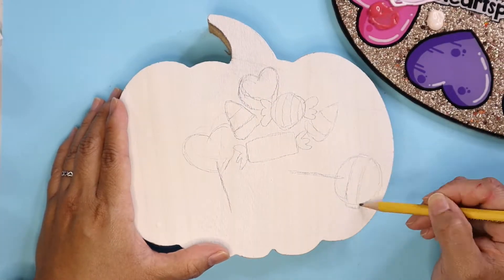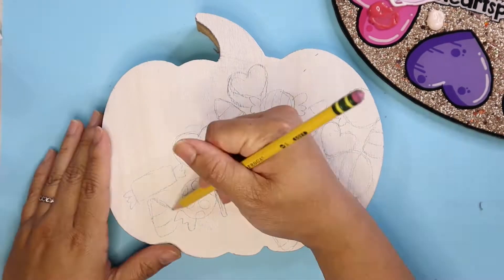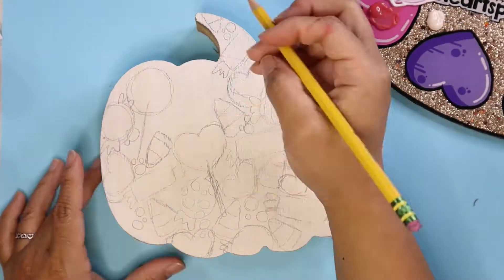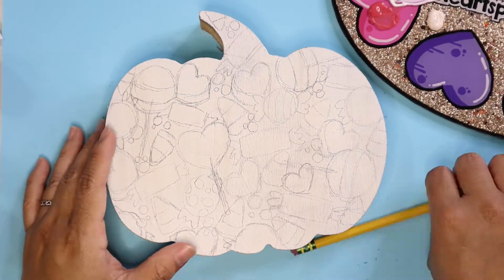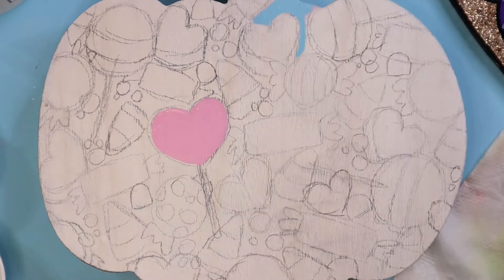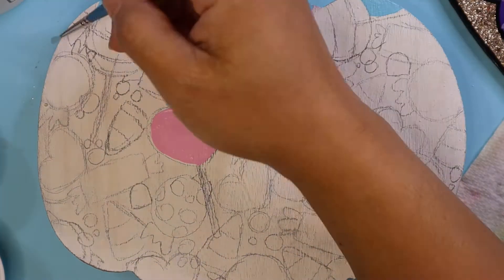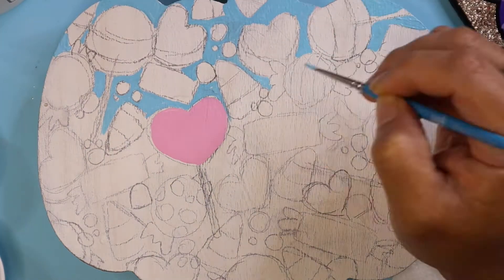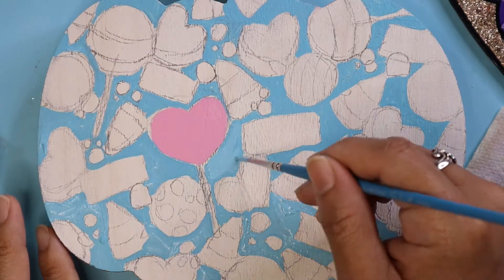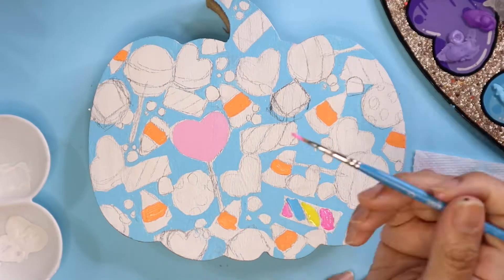This next piece is a pumpkin, and right away I thought about a whole bunch of candy. I think it's because my first memory of a pumpkin was when I first came to the States and my parents took me trick-or-treating for the first time. They gave me a jack-o'-lantern bucket — I didn't know what it was at the time — and at the end of the night it was full of candy. Ever since then, every time I see a pumpkin that's what I think of, so I just went with the flow and decided to do a doodle of a bunch of candy on here.